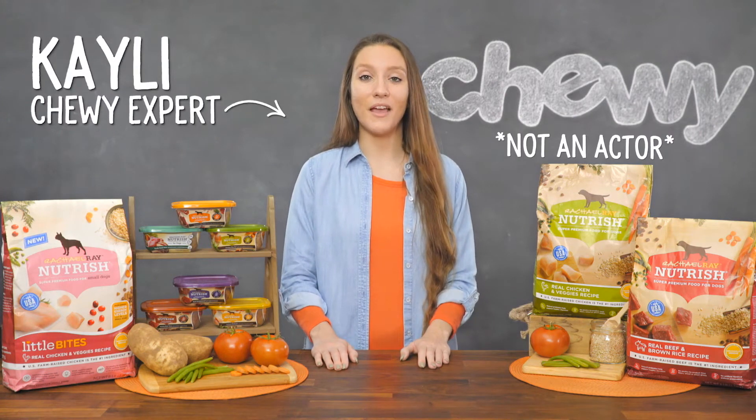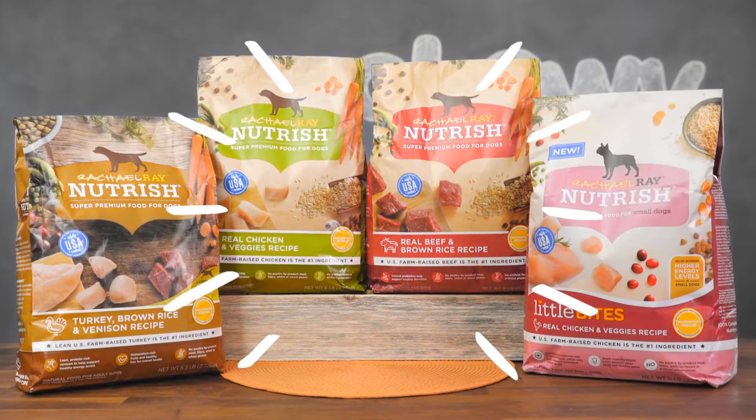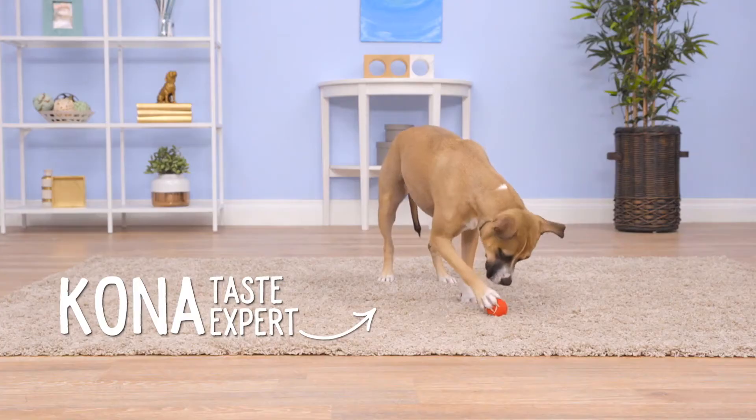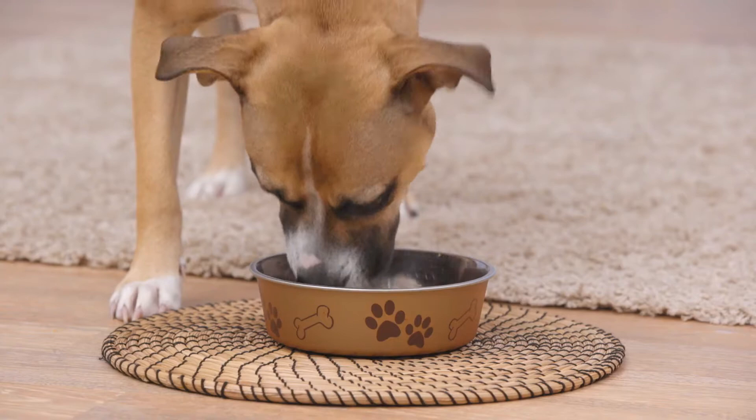Hey doggy moms and dads, I'm Kaylee from Chewy, and I'm here with a food that'll make your dog say yum-o. That's right, I'm talking about Rachel Ray Nutrish. Inspired by recipes from Rachel Ray's kitchen, Rachel Ray Nutrish uses simple ingredients to create a healthy food that your dog will think is delish.